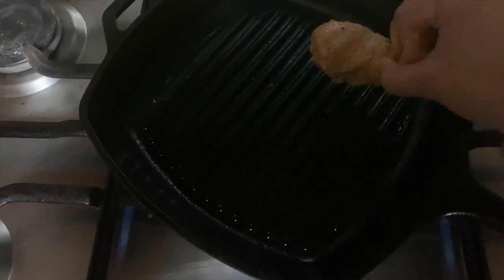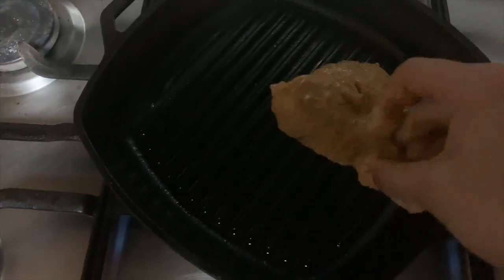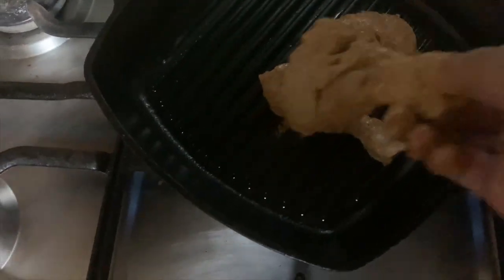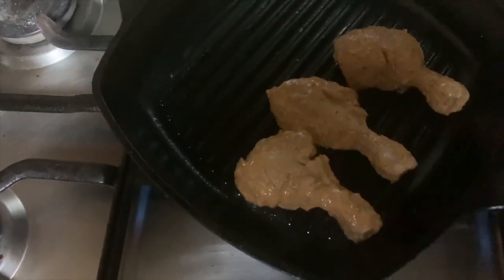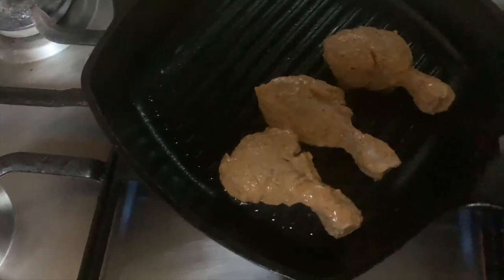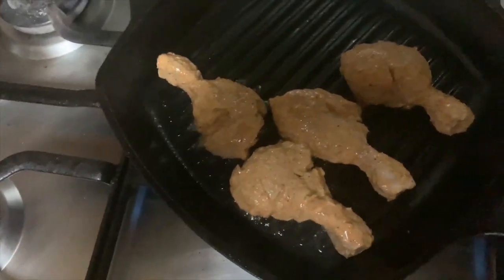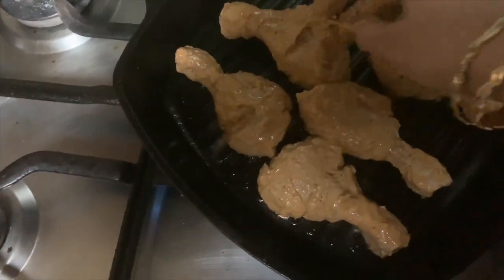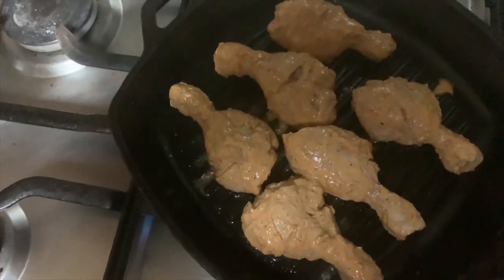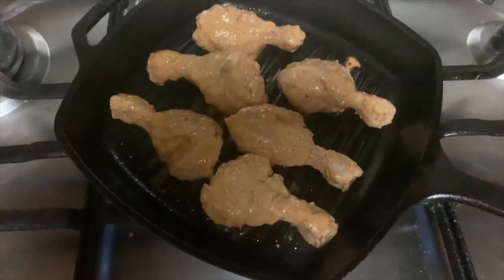Grease your grill pan — if you don't have one, you can use a frying pan and grease it with cooking oil. Place your marinated chicken and cook it on low flame on both sides, which takes around 15 to 20 minutes. You can also make this in an air fryer if you have one; it tastes equally good.